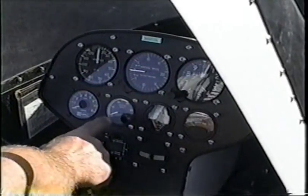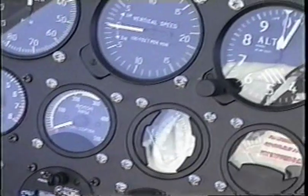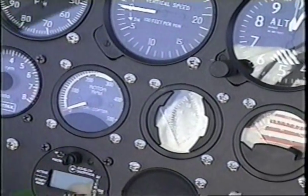We have a rotor RPM gauge. Rotor RPM is extremely critical, especially if you have adjustable pitch blades. You don't want to be spinning too fast, because you could pull apart your rotor blades.